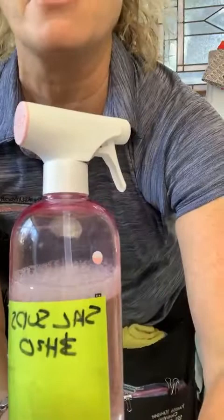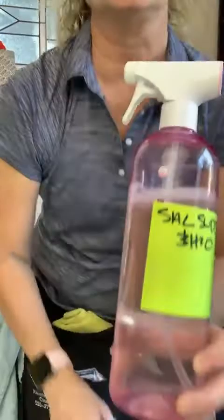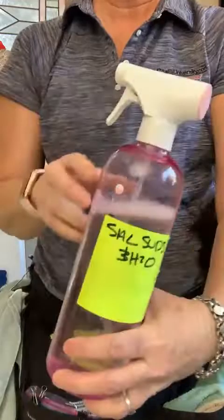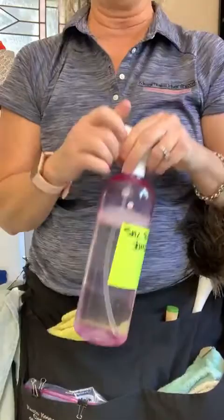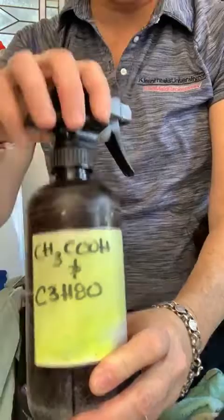Here is another bottle — this is Sal Suds and water mixed 50/50. This is my multi-purpose spray. So I'm literally only carrying the Sal Suds, the rubbing alcohol and white vinegar mix — those are my main solutions.